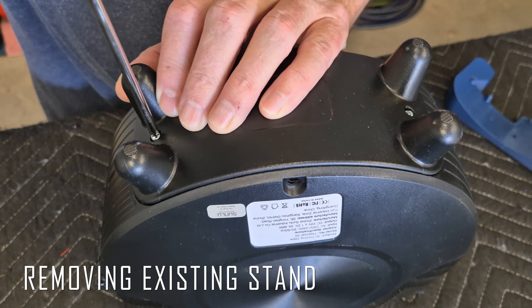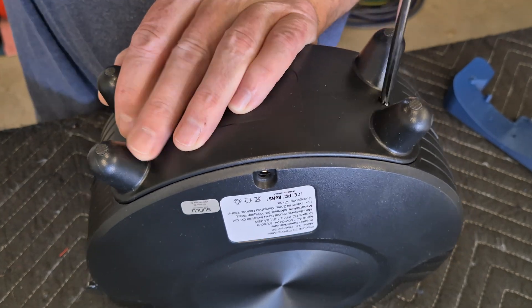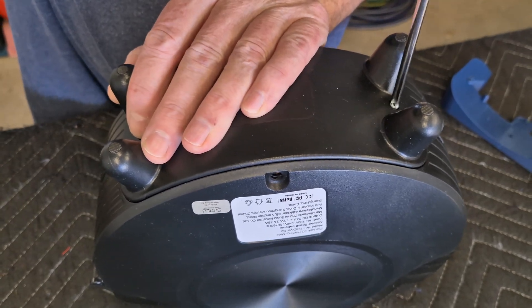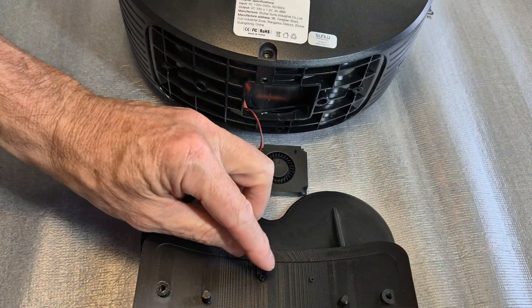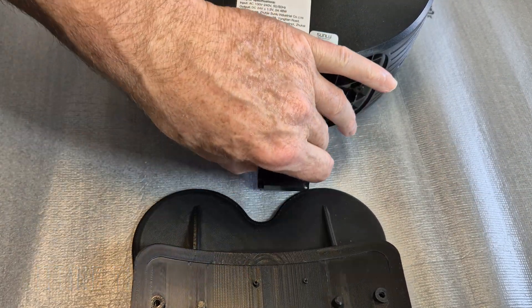Disconnect the power cable and undo the two screws holding the existing stand in place. Remove the two screws holding the fan to the stand as well. There are mounting points provided for the fan, and the fan is offset, so the stand will only go on one way.